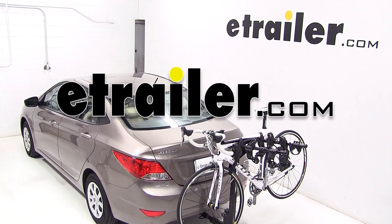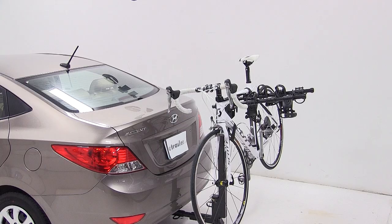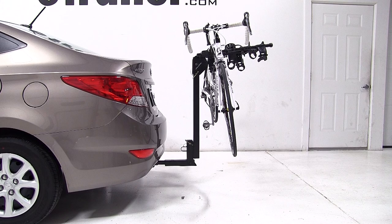Today on our 2013 Hyundai Accent, we're going to be test fitting the Thule Hitching Post Hitch Mounted Bike Carrier, part number TH934 XTR.